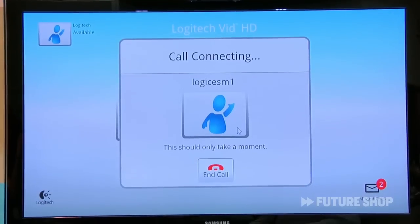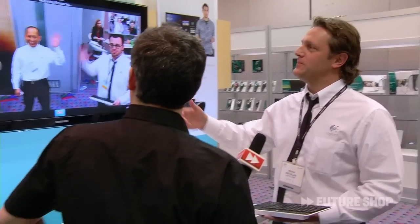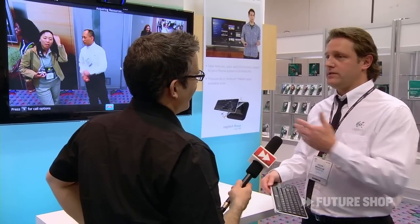Let's make a call and see if we can get somebody to answer. Hey. So there you go. Whether you're calling TV cam to TV cam or any other webcam anywhere in the world, you can do it from the comfort of your own couch for the first time ever.